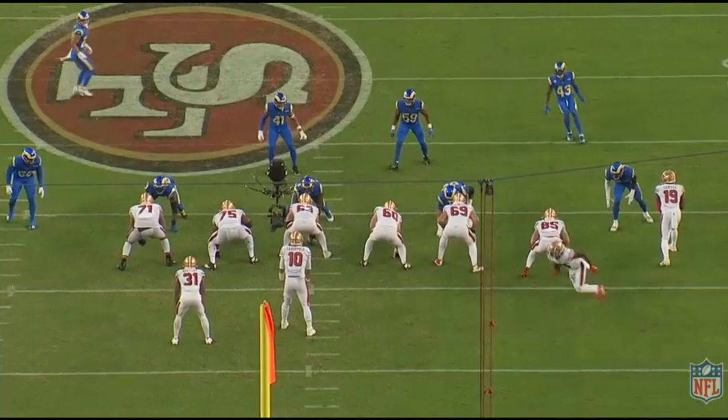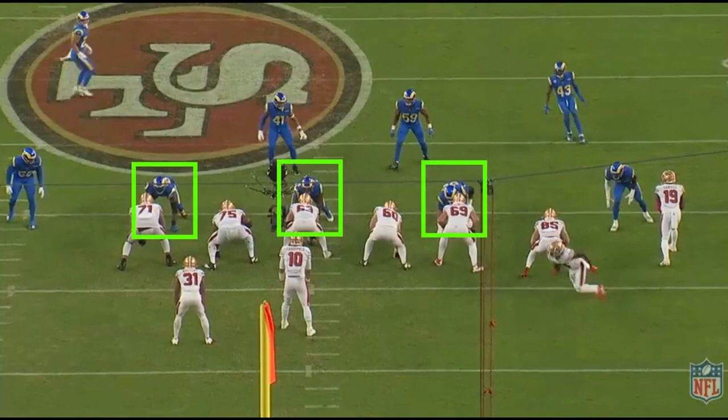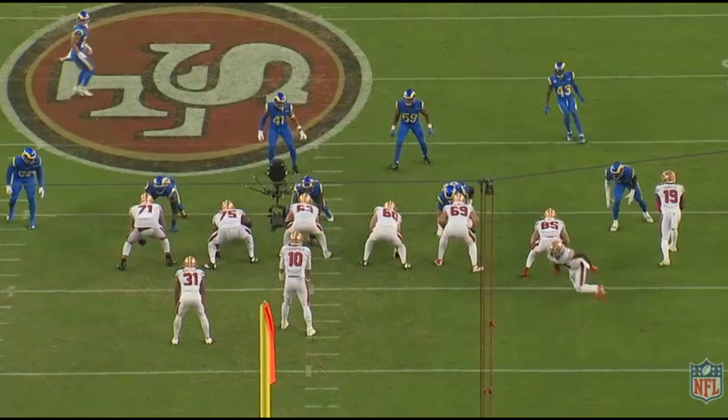To identify the Okie front, look at the nose and the two ends. The nose will be in a zero or shade lined up head over the center, and the two ends will be in five or four techniques over the offensive tackles. The Okie is an odd front and will have Sam and Will linebackers walked up to the line of scrimmage to help play force and funnel the run game back inside.